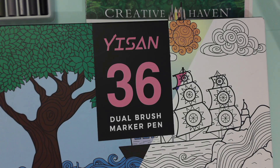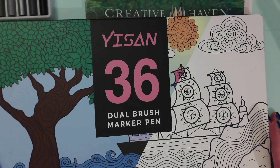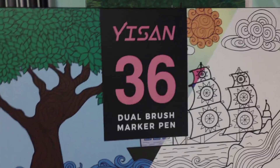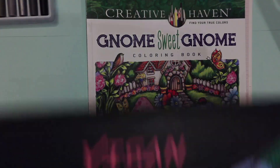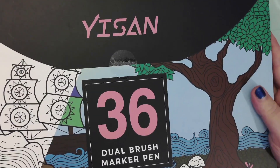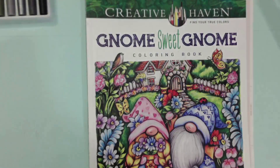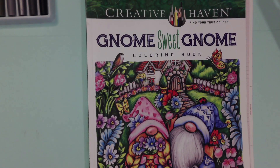Crafts for Hope has a first official sponsor: the Yison 36 Dual Brush Marker Pen Set. They sent me two of these for free. I followed their link and you can buy them on Amazon for only $7.97. Now if you follow my link below, you'll get an additional 20% off of the $7.97.